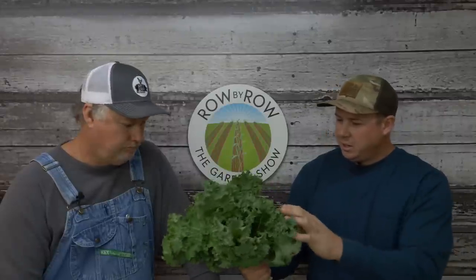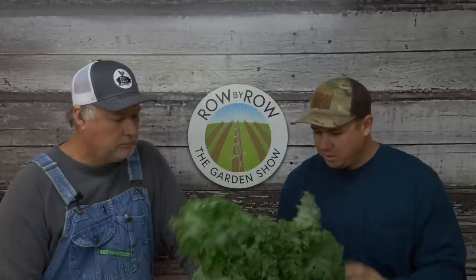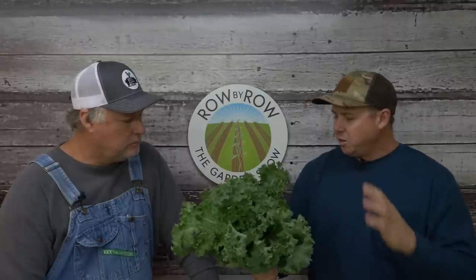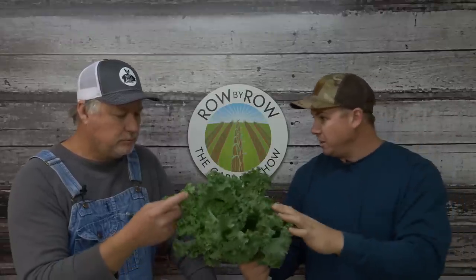Check that out right there. In the past we've talked a lot about the lacinato, the dinosaur kale, but this is more of a frilly leaf kale. I've grown a lot of these — there are several different varieties of this style of kale, and the commercial guys around here grow a lot of this too.